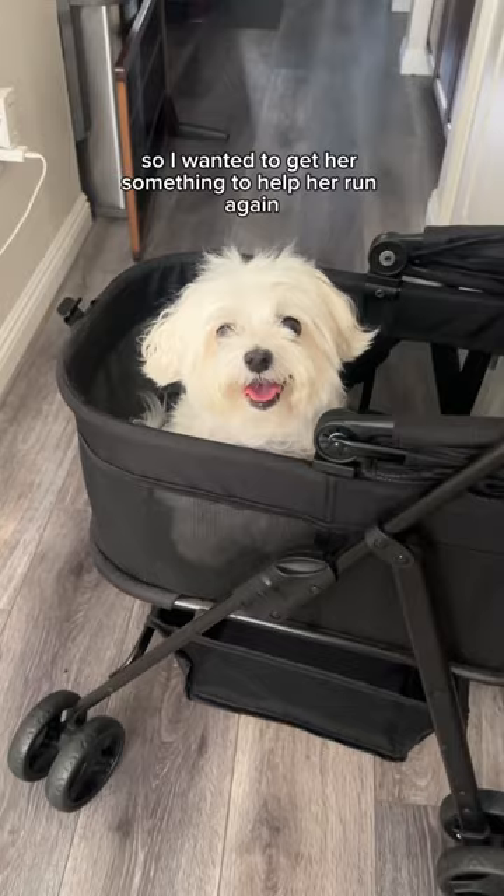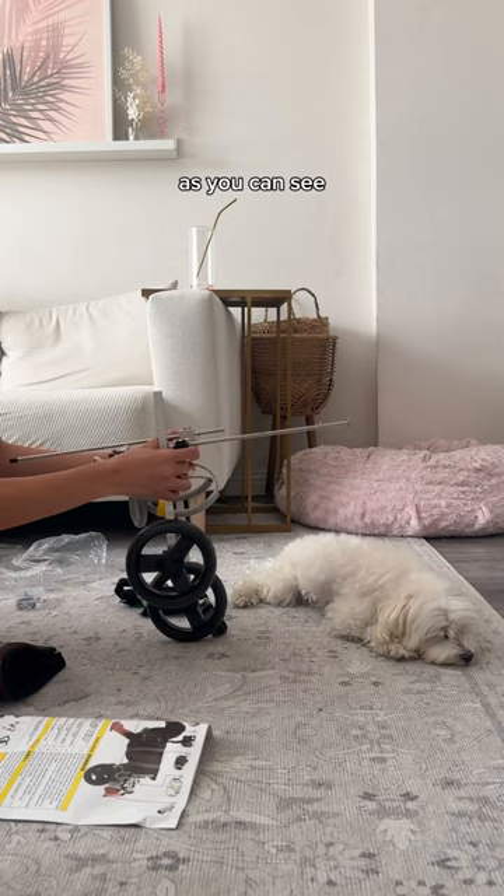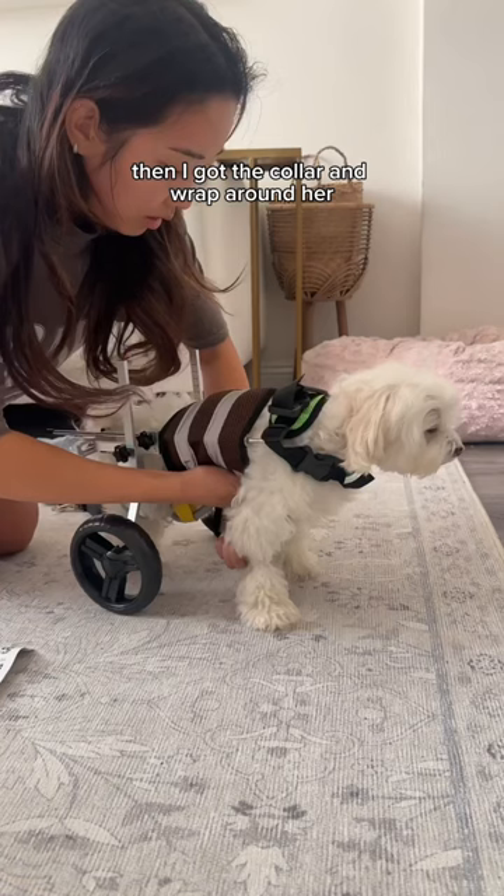I found a set of wheels and I was so excited to build it for her. First I had to adjust the height, and as you can see, Barb is super helpful. I checked to see if it would be a good height for her, then I got the collar and wrap around her. To be completely honest, I have no clue if I did this right, but it looks correct so we're good to test it out.